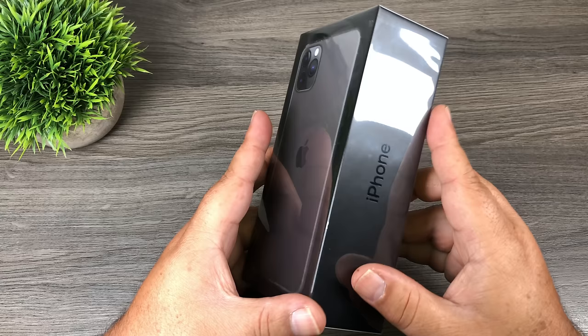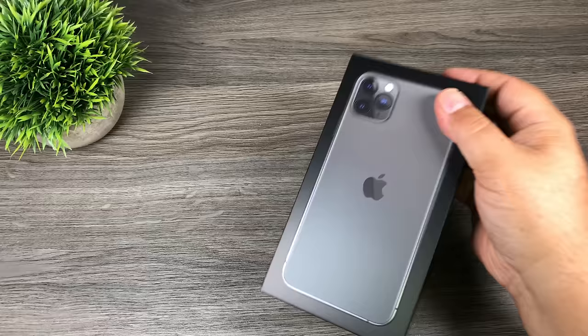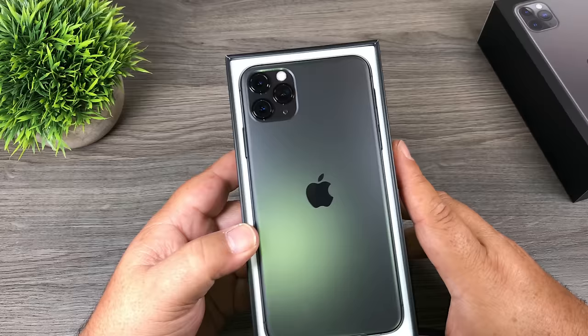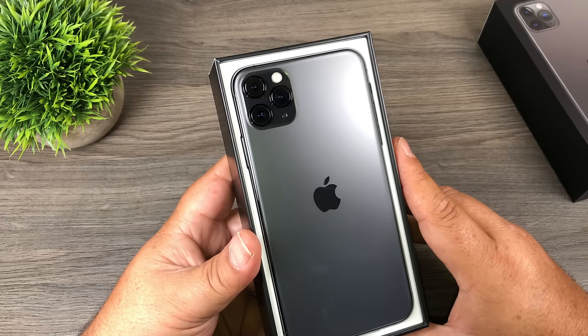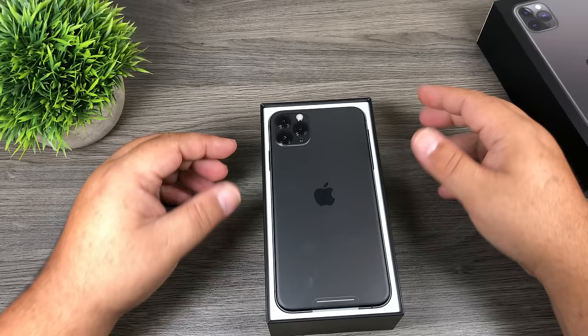I was in and out in about 10 minutes, so that wasn't too bad. Apple always makes their cellophane nice and easy to come off. So there we go. Now I'm not quite sure — my memory doesn't always function the way I'd like — but I think this is the first time they've had the phone placed in the box upside down. Usually it's screen facing out, but here the cameras are facing upwards, which is actually kind of interesting.